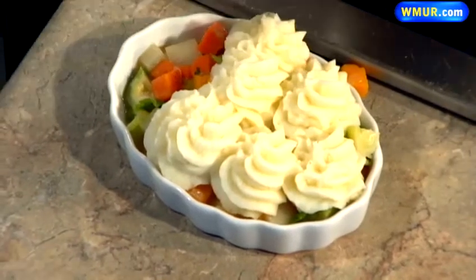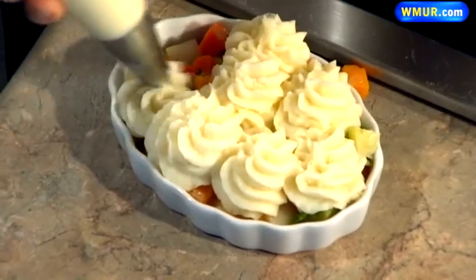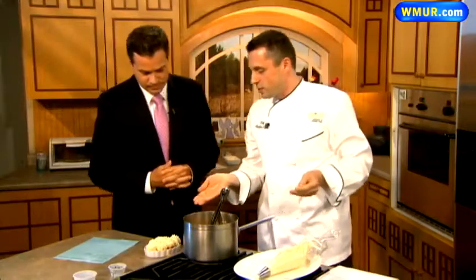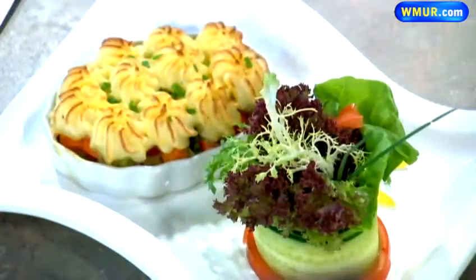Or you can invite one of our students to your house — they may help you with that, to be fancy and creative right at your house. This goes in the oven for about 20 to 25 minutes at 350 degrees. And it looks like the final product right there — vegetarian shepherd's pie. Didn't even know you could do that!